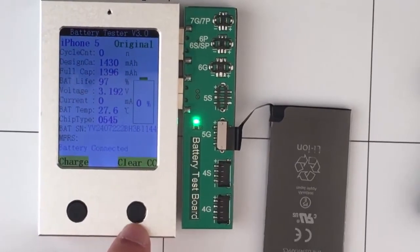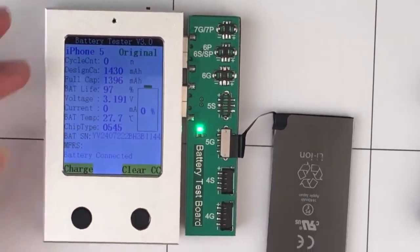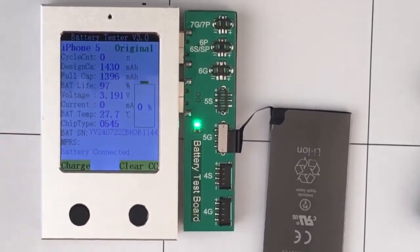There is another function button here to clear the cycle times. But since this cycle times is zero, don't bother.